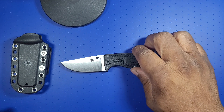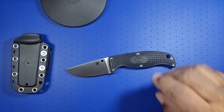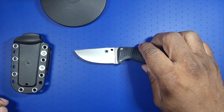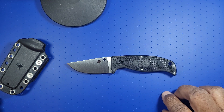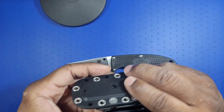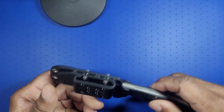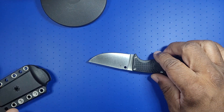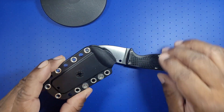Very interesting, very interesting little fixed blade. For EDC, fixed blades are at an obvious disadvantage over folders. No matter what you say, you've got to carry a sheath because you can't walk around with a knife like this — the sharp end is exposed and it could cut you. So yeah, you always have to have a sheath.